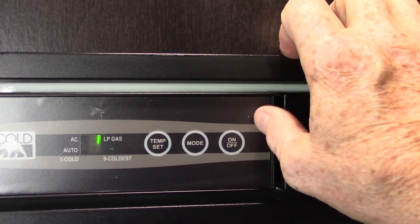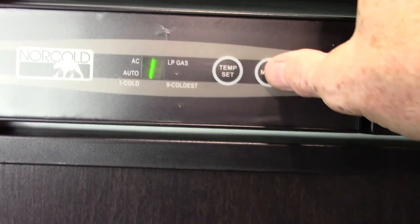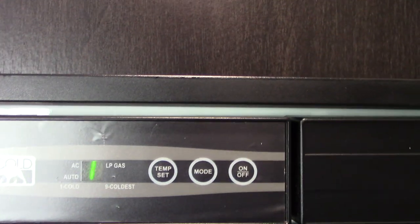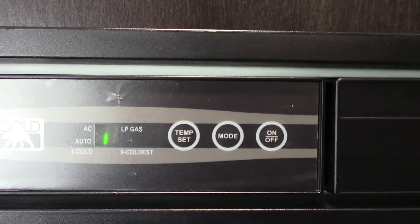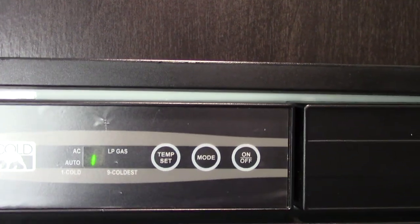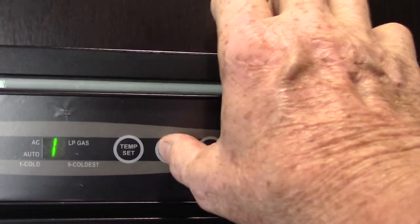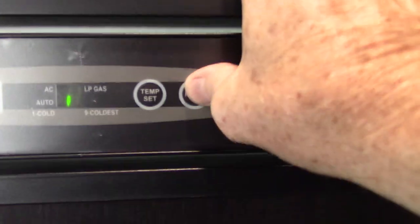For mode, you're going to go to auto. Auto and AC light at the same time because auto means AC. The reason they call it auto is if you can't find AC, it'll automatically get on gas — or if you go out early in the morning on AC power and have a power failure at the campground, it'll automatically switch over to gas so you don't spoil the food. That's why they call it auto. You can also run it dedicated to gas, but if you don't have electricity, it's always going to end up on gas.